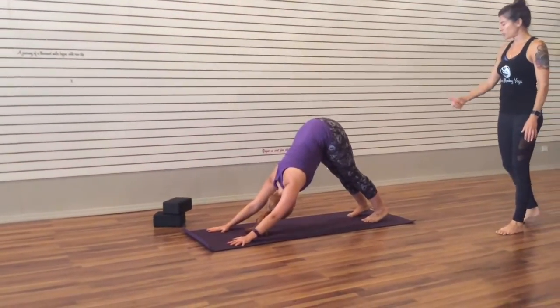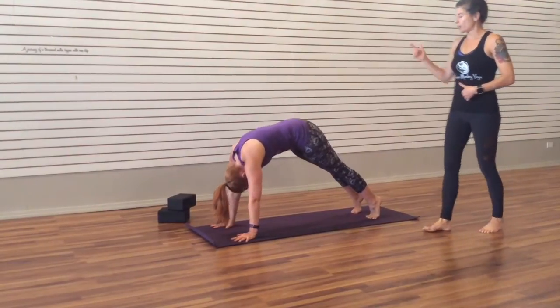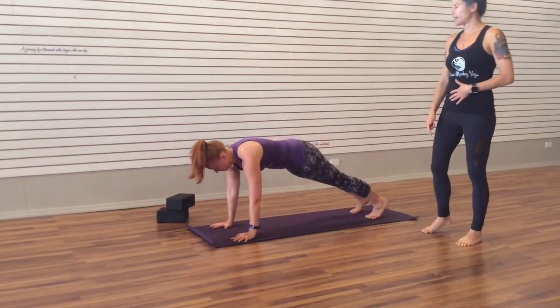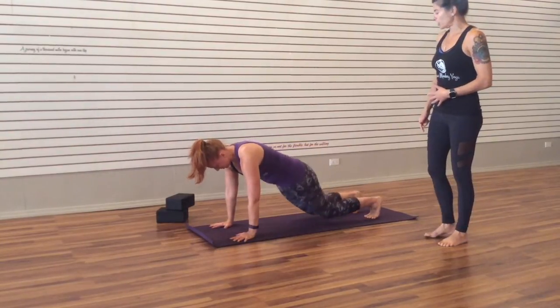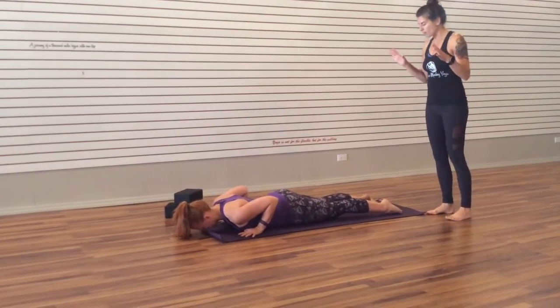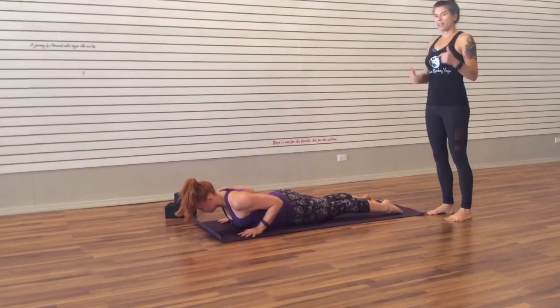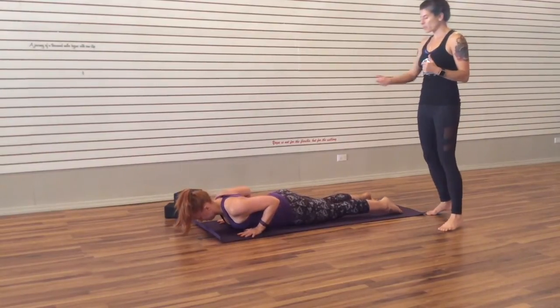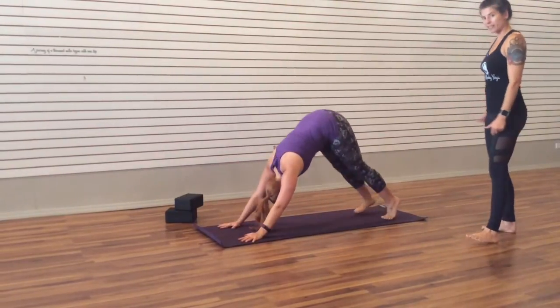Inhale, lift your heels. And as you exhale, use that low belly and roll forward. Inhale in your Plank. As you exhale, start to lower down. And with an inhale, come to that low Cobra. With an exhale, pull the navel back towards the belly and come back, either to tabletop or to Downward Facing Dog.